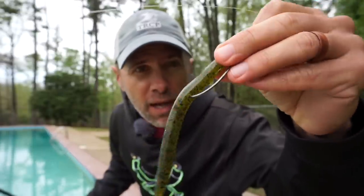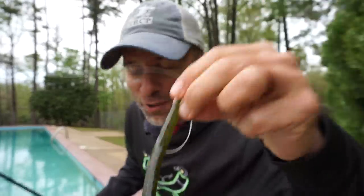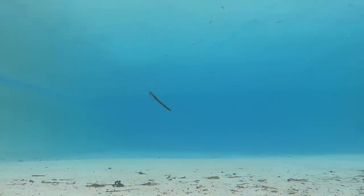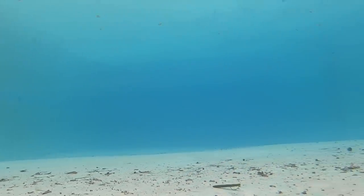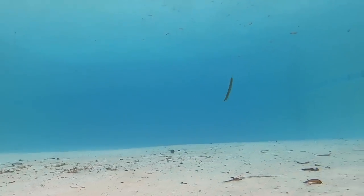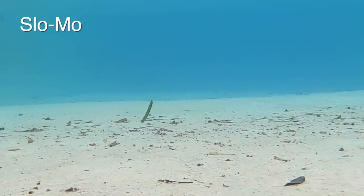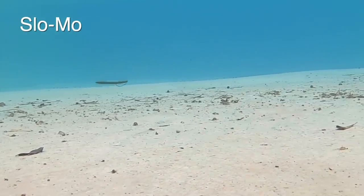Next up is the Strike King Ocho. As the name implies, this thing is octagonal — it's got eight sides. I don't know if it smells good to bass, but I can tell you it definitely smells good to me; it smells like coffee. The best feature of the Ocho is its snaking action on each twitch. It doesn't have a ton of shimmy on the fall, but it's really erratic on the twitch.